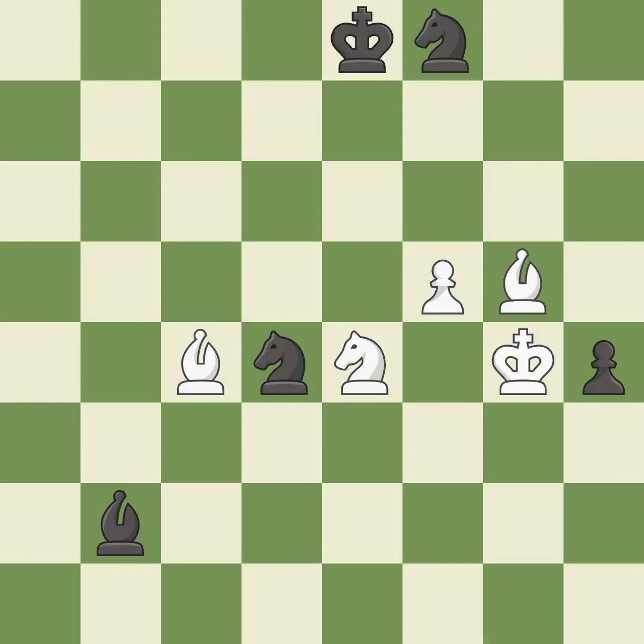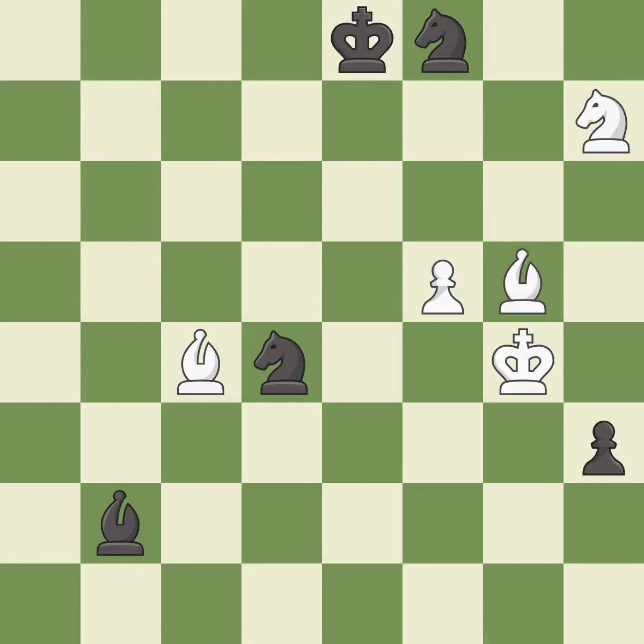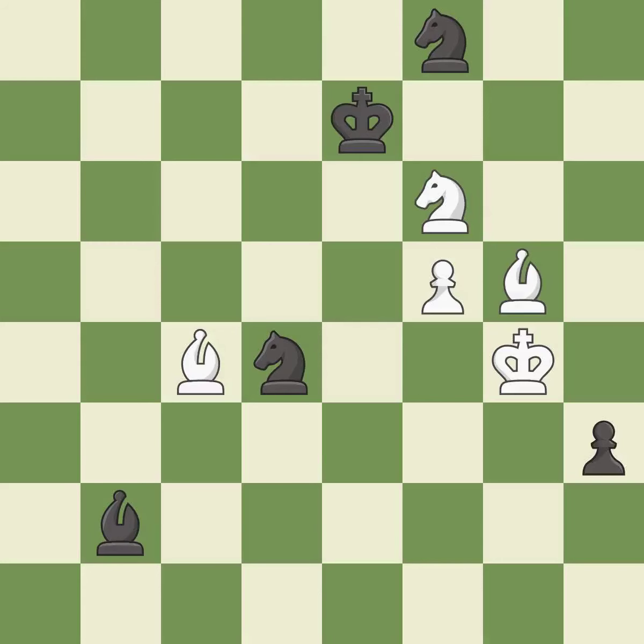This defends a pawn that was under attack and had no defenders; it is best. The passed pawn moves towards its goal; it is best. This steps away from the checking knight; it is excellent. This reveals a check; it is best. This steps away from the checking bishop; it is best. This move puts the knight on a safer square; it is best. This evades the check from the knight; it is best. This checks the opposing king with two pieces at once.